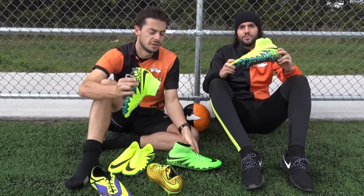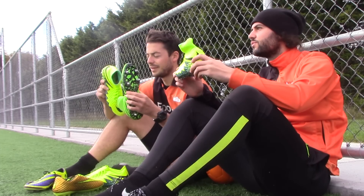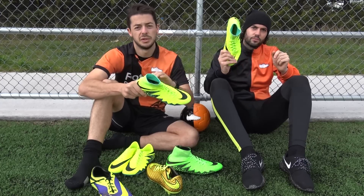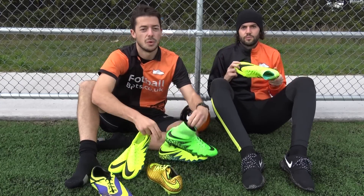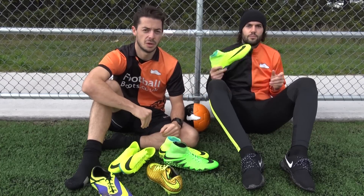So that is our comparison of these two Hiberton Phantom 2 boots. What do you think? Which one would you go for — the brand new Hiberton Phantom 2 with the old Nike Skin upper, or the original Hiberton Phantom 2? Please vote in our poll card now. Drop any questions in the comments section below. Thanks for watching, and as always, we'll see you next time.